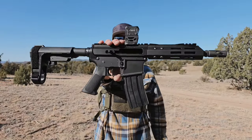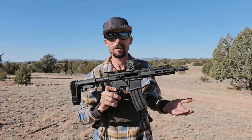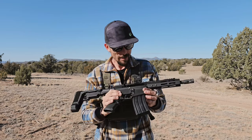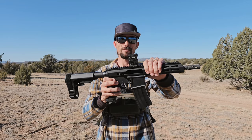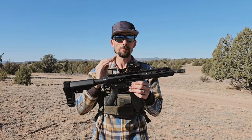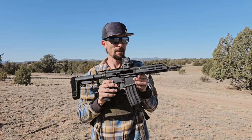So today we're checking out the Bear Creek Arsenal — controversial, right? We've heard some good and probably more bad recently about Bear Creek Arsenal. I got one of their 5.56 uppers with one of their multi-caliber lowers. I've got a whole bunch of .223 ammo and a little bit of .556, because I didn't find the right stuff at the gun shop the other day.